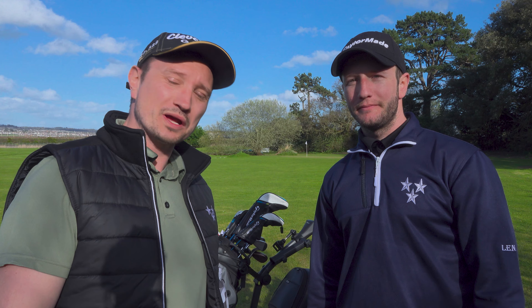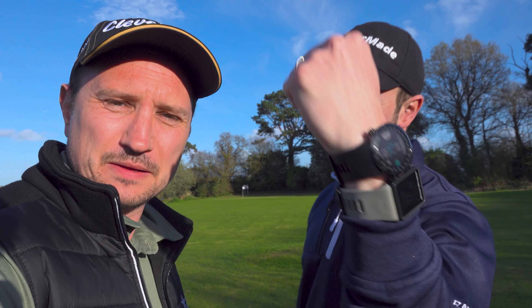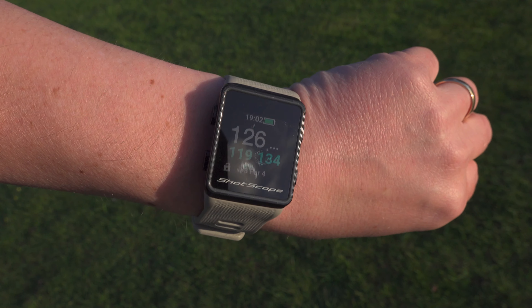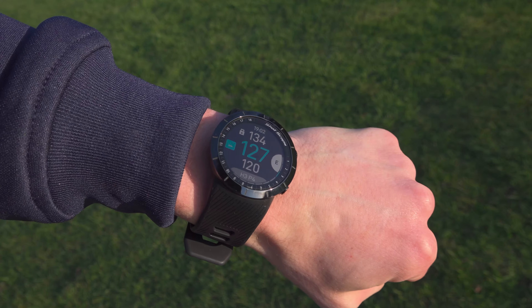Today's video is a quick comparison between the Shotscote X5 Premium Golf Watch and the older V3. Whether you're looking at buying your first GPS watch or you've already got the V3 and are looking to upgrade, hopefully we can help you make a decision. Jay has both watches on his wrist and we're going to take them out on course to see if there are any performance differences.